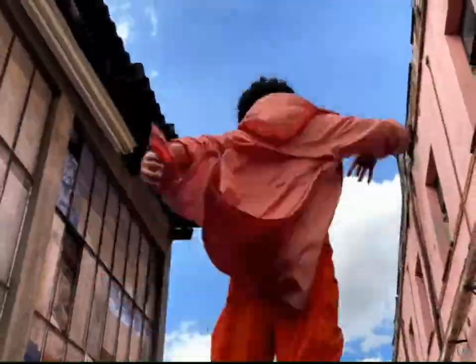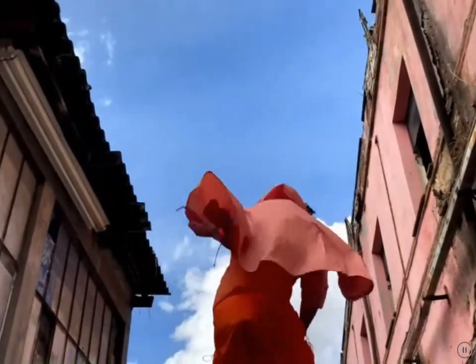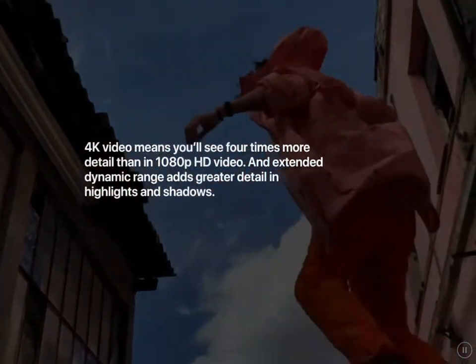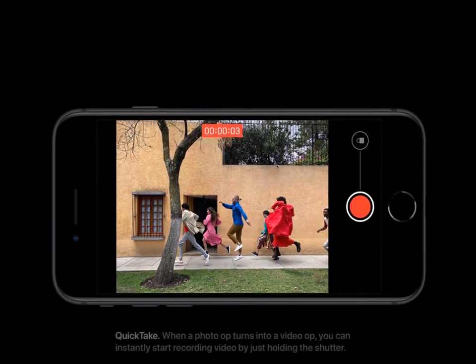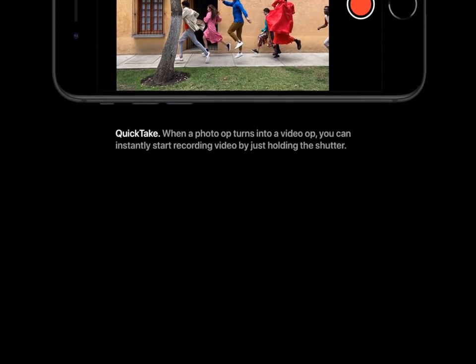4K Video means you'll see four times more detail than in 1080p HD video. An extended dynamic range adds greater detail in highlights and shadows. Quick Take: when a photo op turns into a video op, you can instantly start recording video by just holding the shutter.